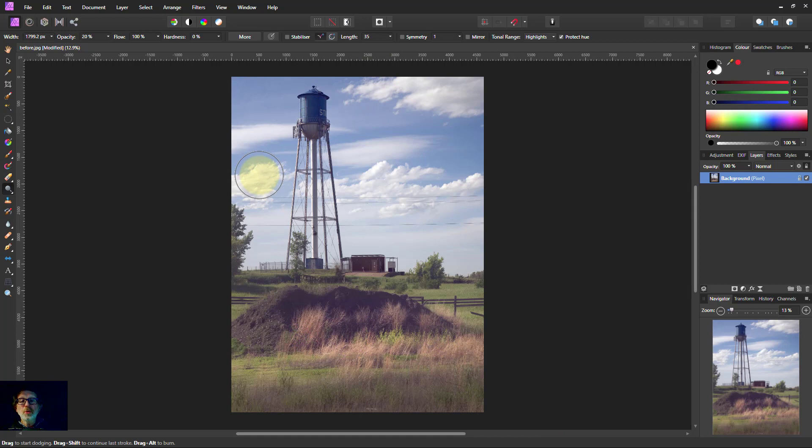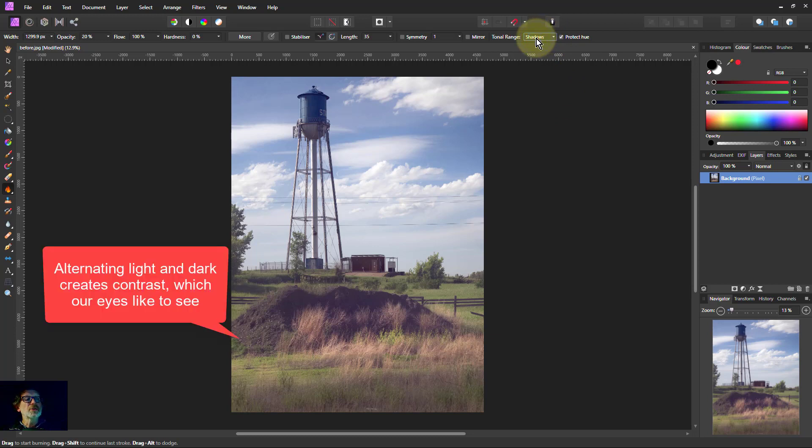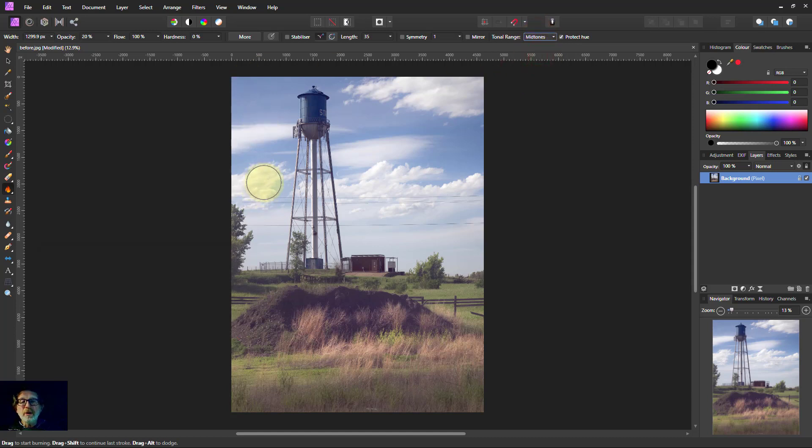Let's go up to the clouds and make the light areas of the clouds lighter — just put a little bit across there. Then, to alternate light and dark, we'll go to the burn brush on midtones and darken the middle of the clouds. There's not much in the way of real shadows in clouds, but we can just make that area a bit more contrasty.